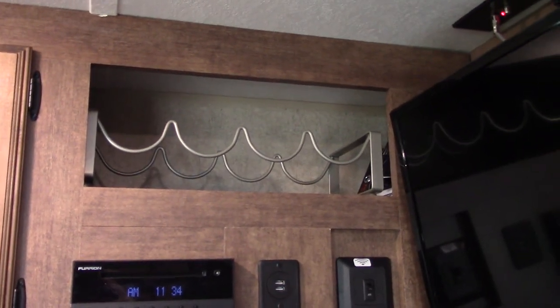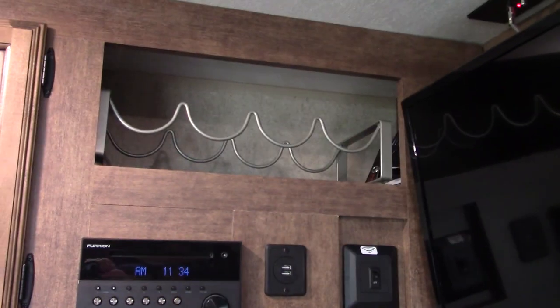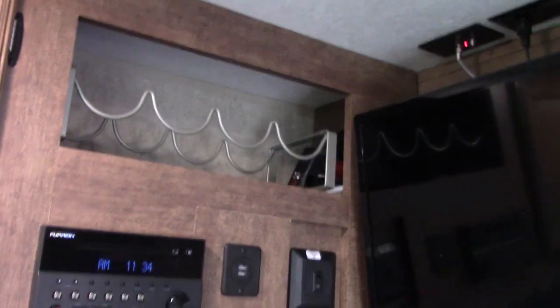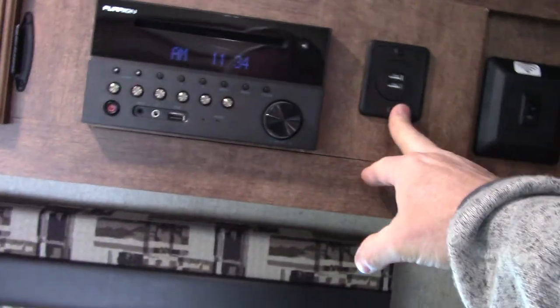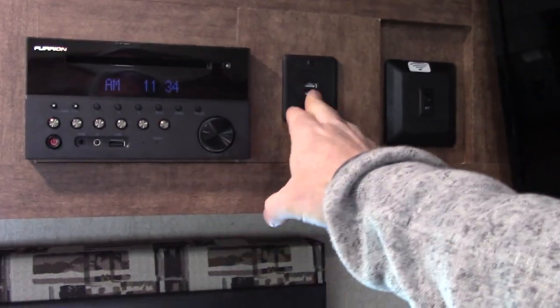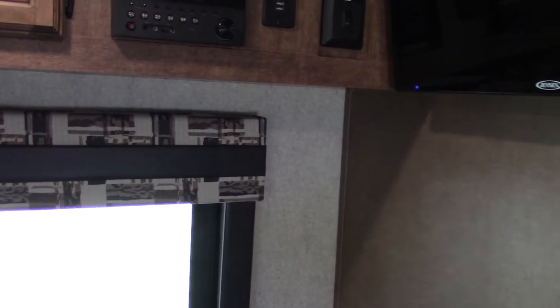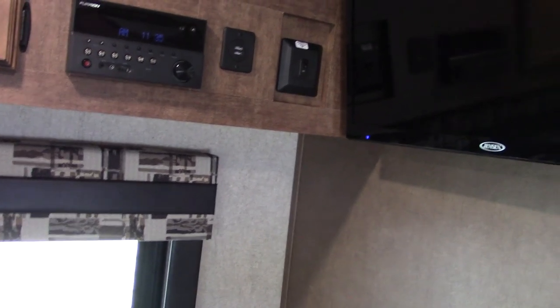There's an area up here which I think is for DVDs and CDs — we stuck a little wine bottle holder in there. I'm not positive what these USB ports do, whether they hook directly to the Furion or are for charging — I haven't experimented with that yet. There's also a Wi-Fi extender which is kind of nice: you turn it on and it has a router like you'd have in your house, but it hooks to the wireless signal of the trailer park, gives you a firewall, and boosts the signal inside the trailer for your devices.